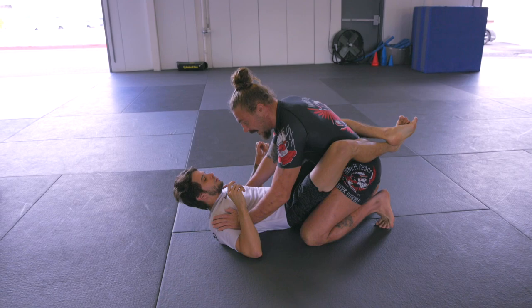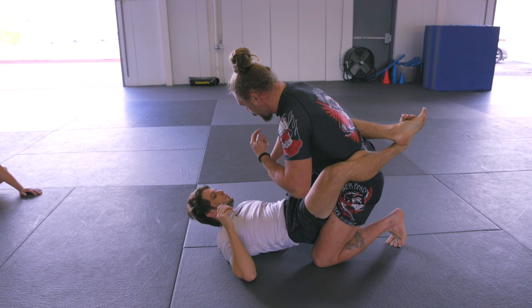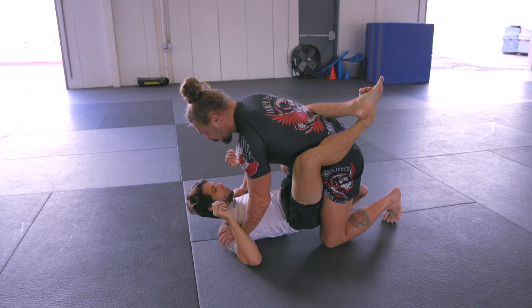I'm going to take both of my hands and find Ben's armpits. There's a specific way I need to get up to my feet. I don't just want to go one foot and then the other, because if I step up with one foot and then the other, he's going to underhook me and start playing inversions and plenty of other attacks from there as well.